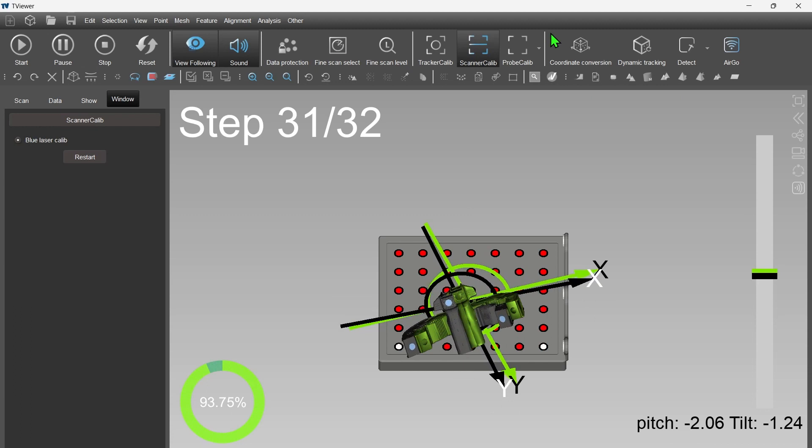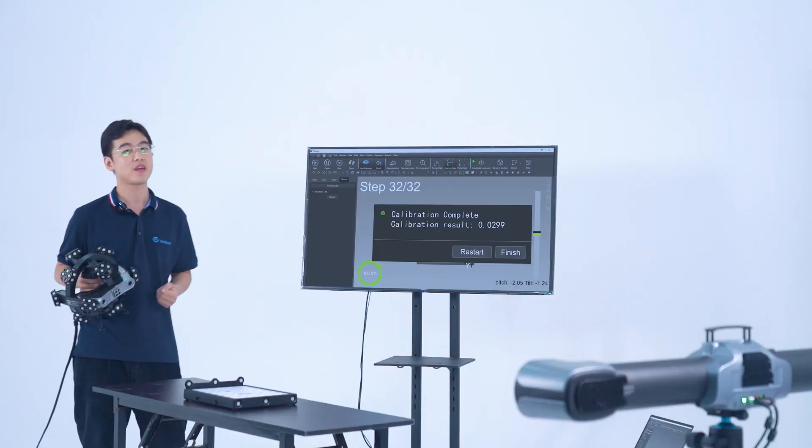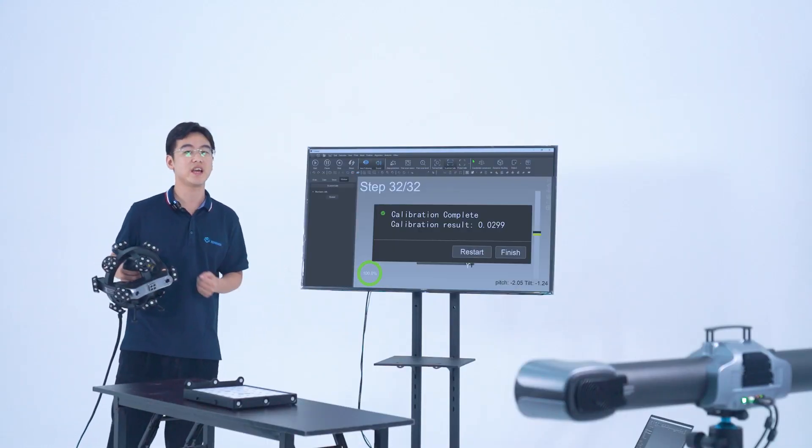Similarly, we can easily calibrate the scanner with the instructions of the TV viewer. When calibrating the scanner, it will be easier to align the XY-axis first, then align the device model. The calibration is done. Trust me, now you are the calibration expert and we can move forward to do the 3D scanning.